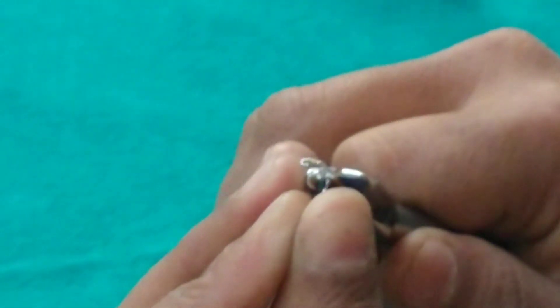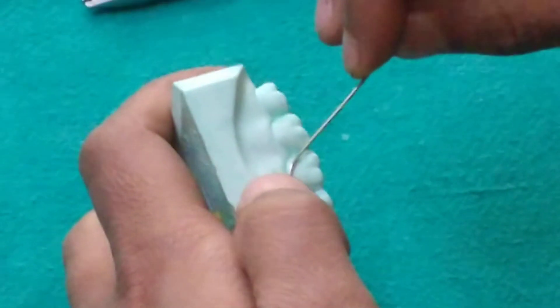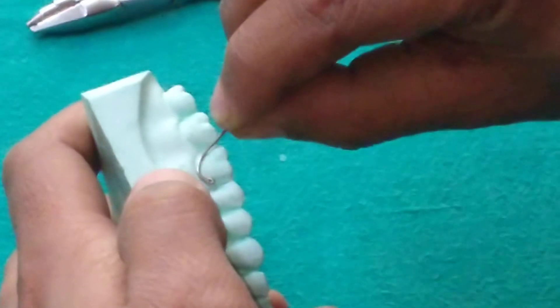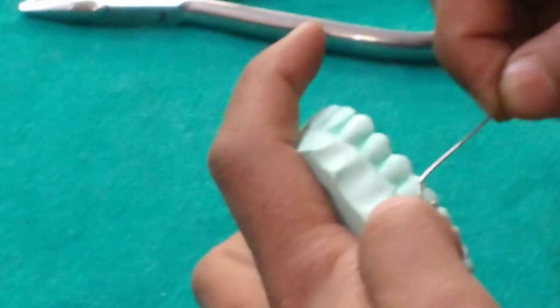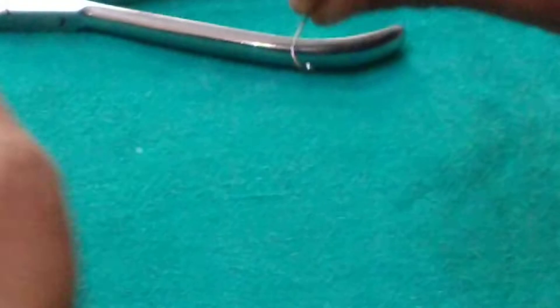We are bending the C curve. One margin will engage the distal proximal undercut. The curve has to be smooth with gradual walking of the plier along the wire, adapting the wire below the buccal cervical undercut.